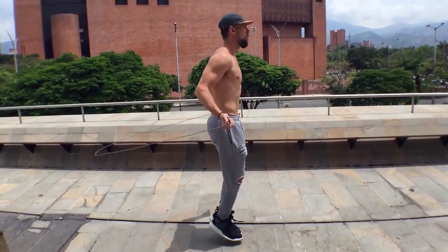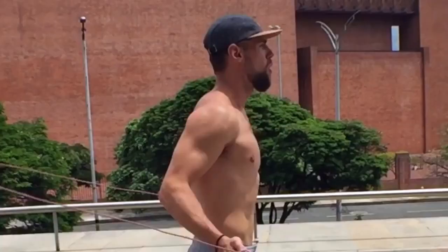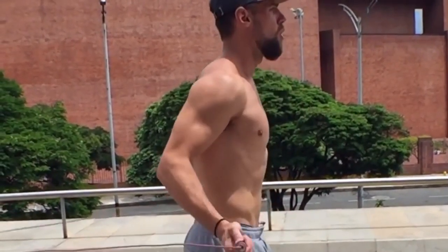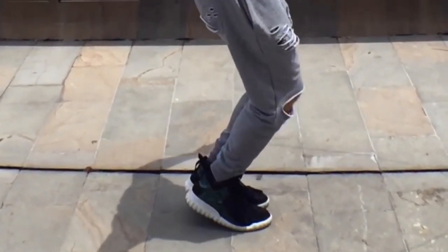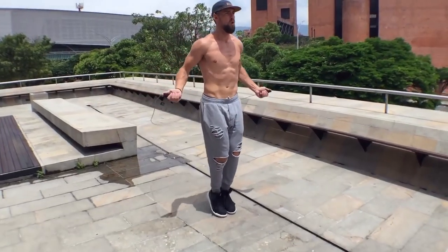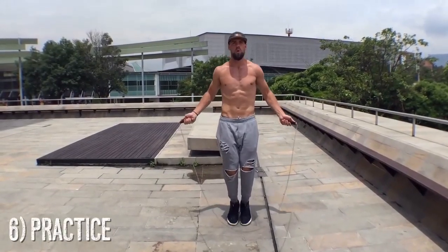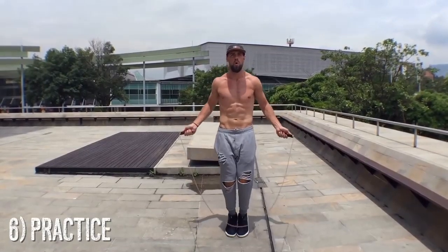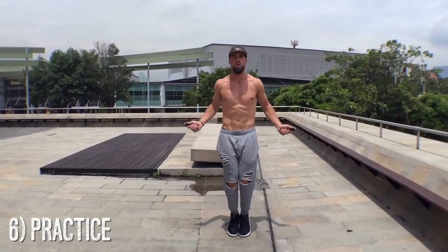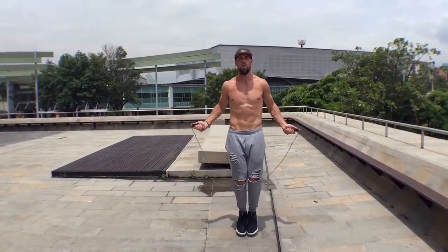Trust me — Brandon and I were not that good when we first started, and that's totally fine. It just takes some practice. What I'd recommend is that you start practicing three to five minutes a day to get the fundamentals down of this regular bounce. From here, if you can spin the rope fast, you can not only get an awesome body, but you can do more tricks and make it more challenging.